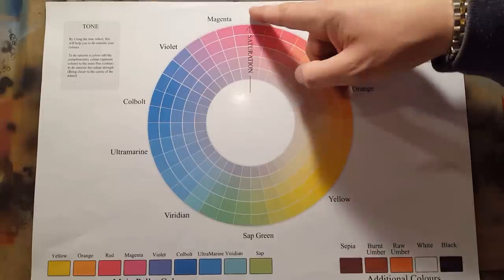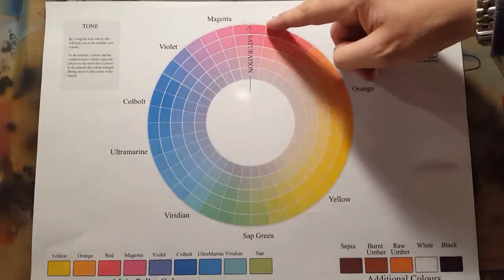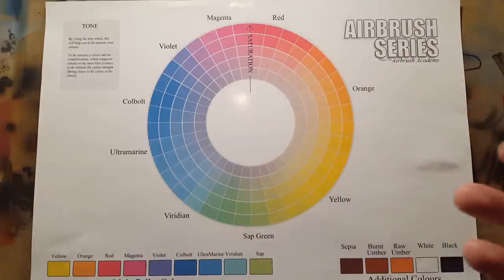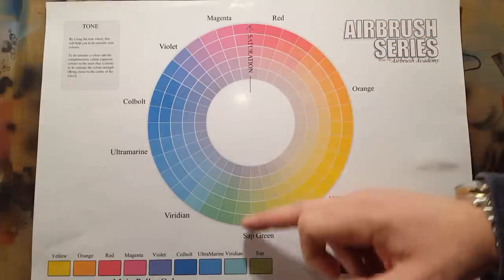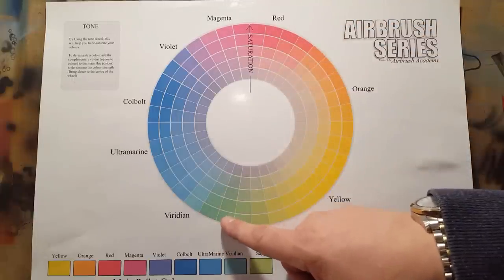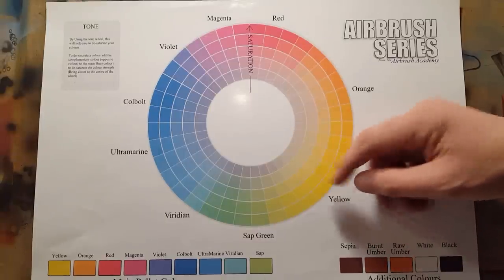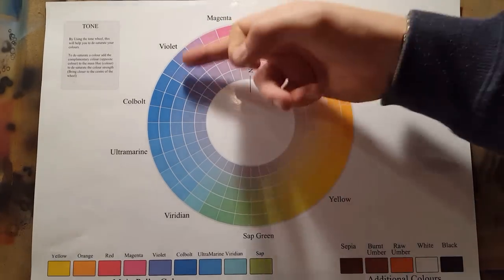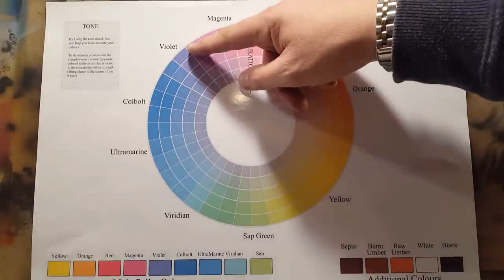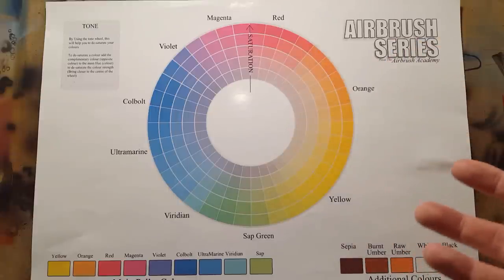To desaturate a color, you use the complementary — or opposite — color. Pure colors straight from the bottle sit at the outer edge of the wheel; for realism we often need to bring them down toward the middle band. To desaturate red, start with red and add its opposite, which is green. The same applies to violet and yellow: to get a slightly paler, more grayed-off color, add violet to yellow. It sounds counterintuitive, but you'd be surprised what it does. Complementary colors alone can sometimes match a color perfectly without needing to add any white or black.